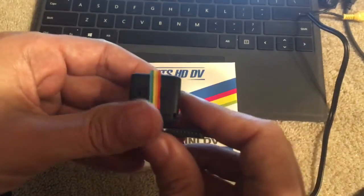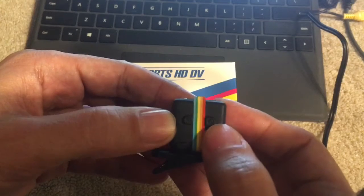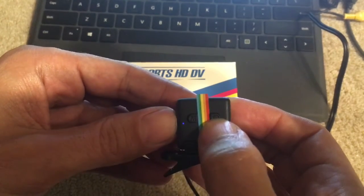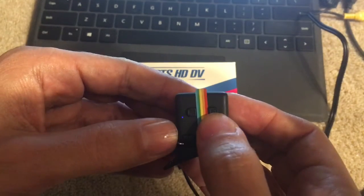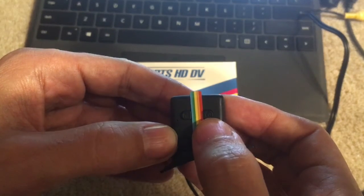You can unplug it, and if you want to record, what you do is press this button over here until this little light flashes. Now that you have it set to record, you just press that once and now it's recording.